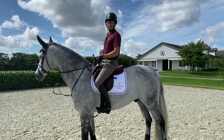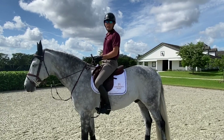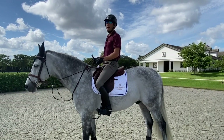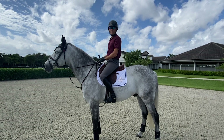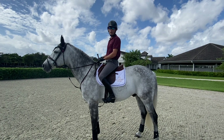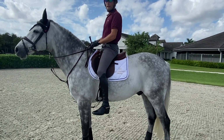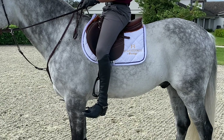When I start jumping the horse, I'll go up a number of holes. It's hard to say precisely how many holes for each individual rider because each individual rider has a different length of leg. But for me, I go up three holes. This is my jumping length when I'm jumping small jumps at home or jumping a small class at the show. I've gone up three holes — you can see it's a bit shorter than my flat work length.